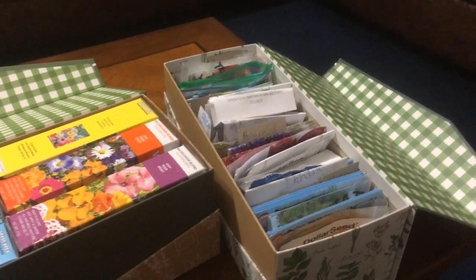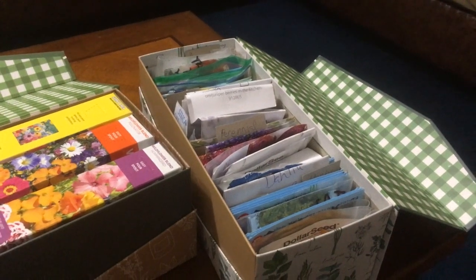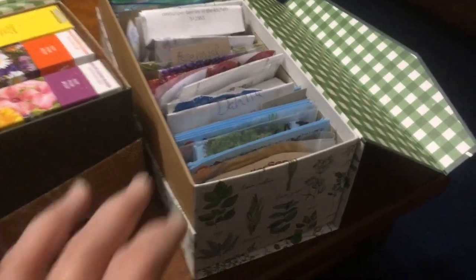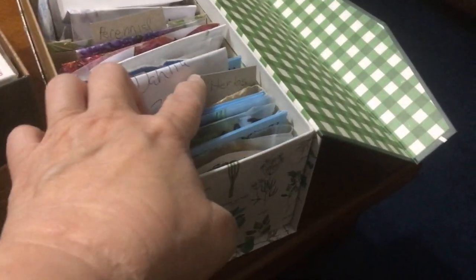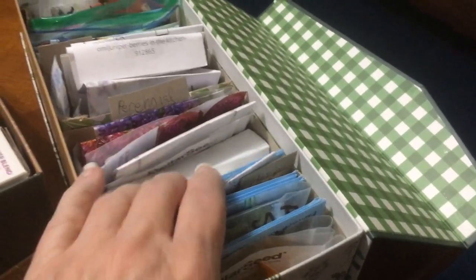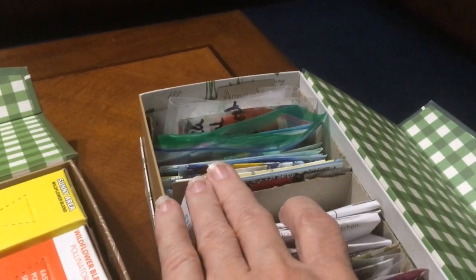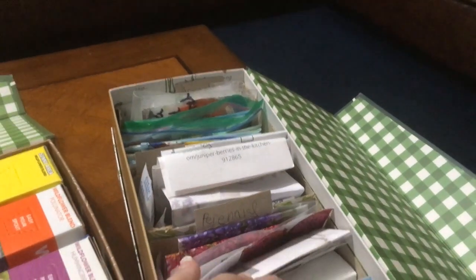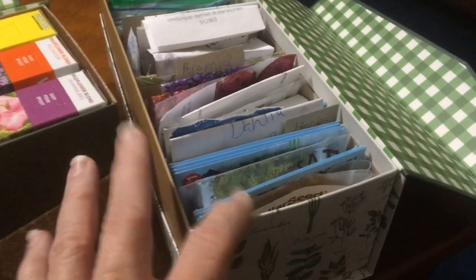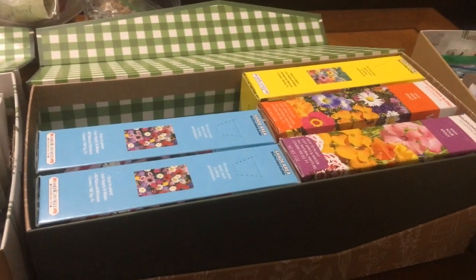I have gone from five or six containers down to just three. The smallest box is just flowers. In the beginning I have herbs, then these are perennial flowers, these are miscellaneous ones, and these back here are annuals. So I have annuals, some miscellaneous seeds, my perennials, my herbs, and here are more flowers stored in boxes.